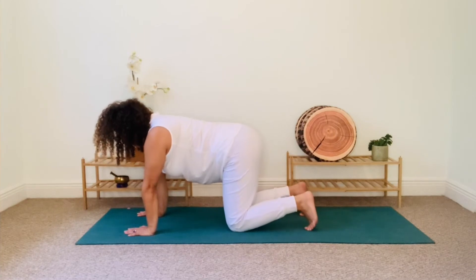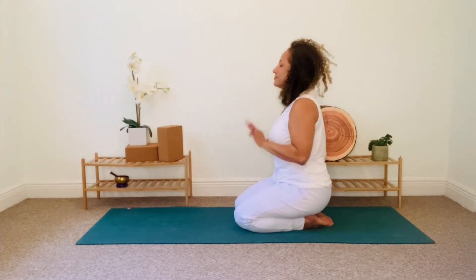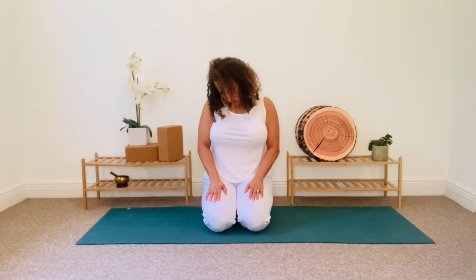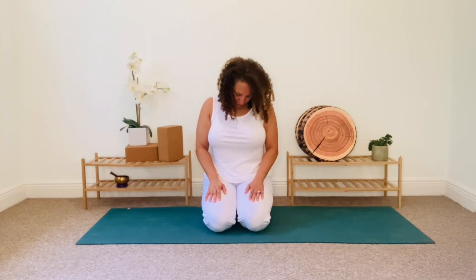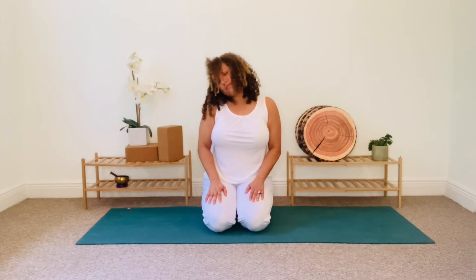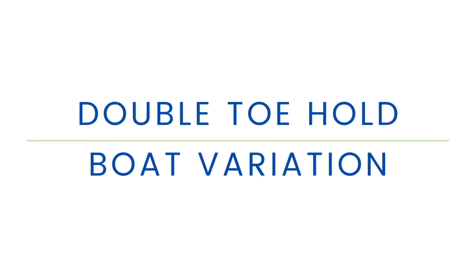Take a deep breath in. And as you exhale, sit back onto your heels. Let's pause for a few neck rolls. Gently drop your chin to your chest to feel a nice stretch in the back of your neck. Breathe in and roll your left ear to your left shoulder. Exhale, roll back to center. Let's repeat on the other side — inhale and roll your right ear to your right shoulder. Exhale, come back to center. Inhale and lift your head back up. Feel free to shake out your wrists a little if you need to. And then make your way back to a seated position with your knees bent and your feet planted firmly on the mat in front of you, hip distance apart.